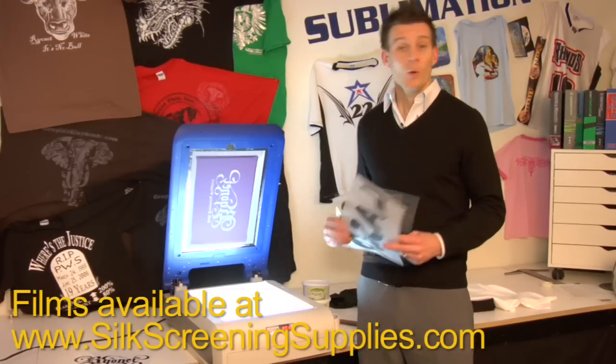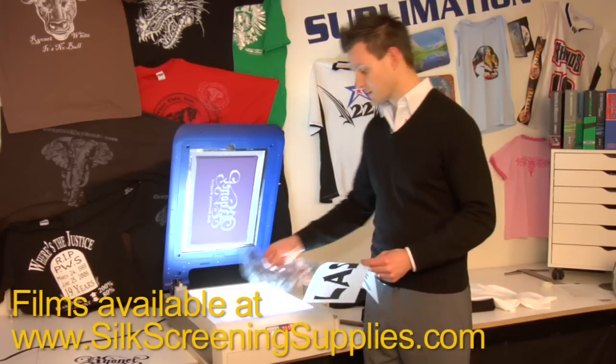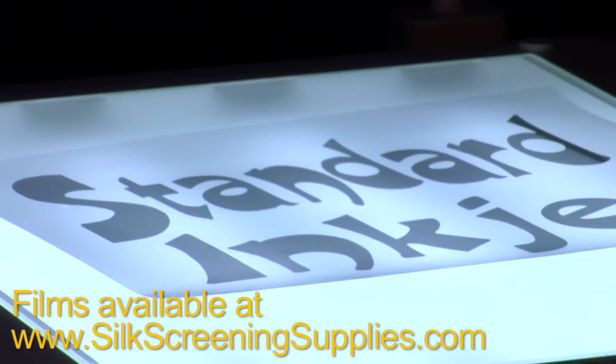This image needs to be dark. What you're probably using right now is either a standard inkjet transparency or a laser transparency to create this positive.